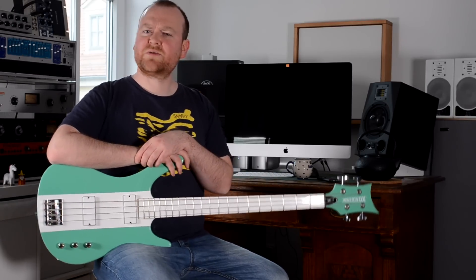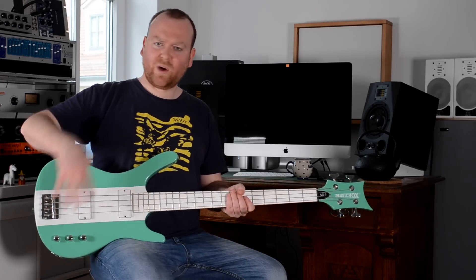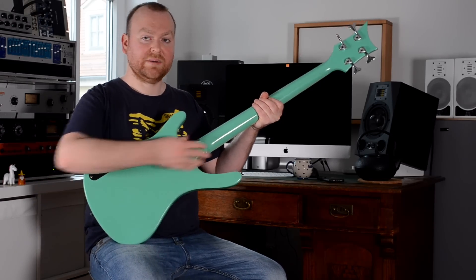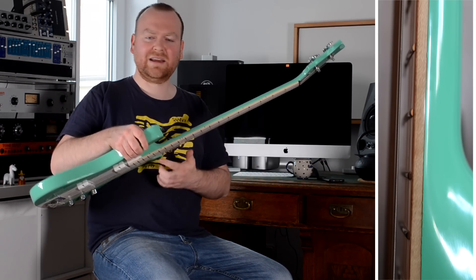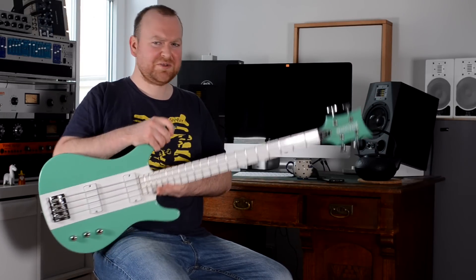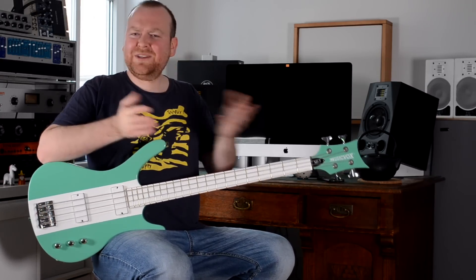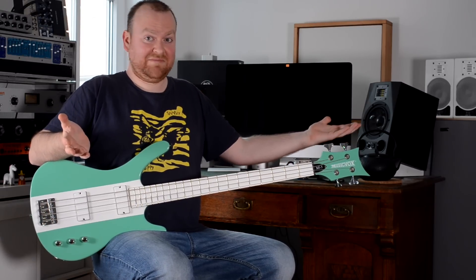The specs are simple and pretty straightforward. The body is made from mahogany and colored in this beautiful surf green white finish. The neck is made from maple and glued to the body. The fingerboard has 20 jumbo frets and is also made from maple, which you can see here on the side — they left it natural, almost like a binding. The front, however, is kept in this white high-gloss finish, which is a little bit pointless I guess, but on the other hand it's totally worth it because it looks amazing.